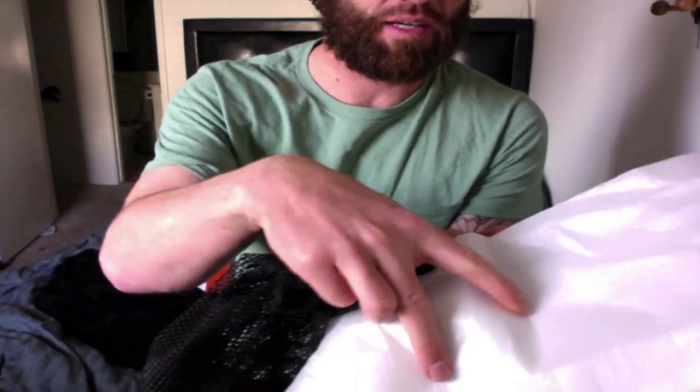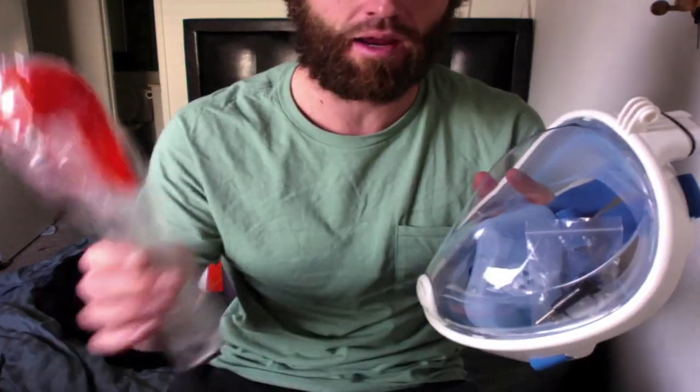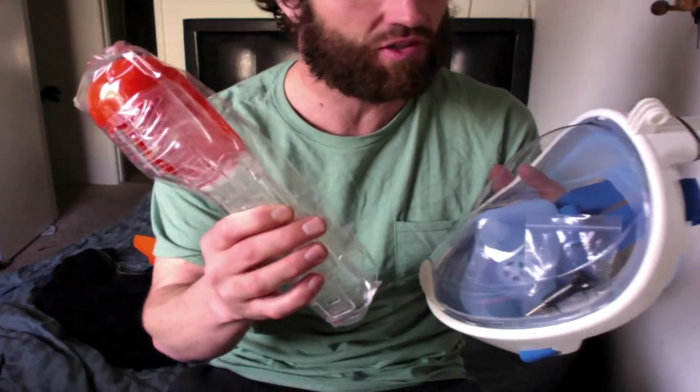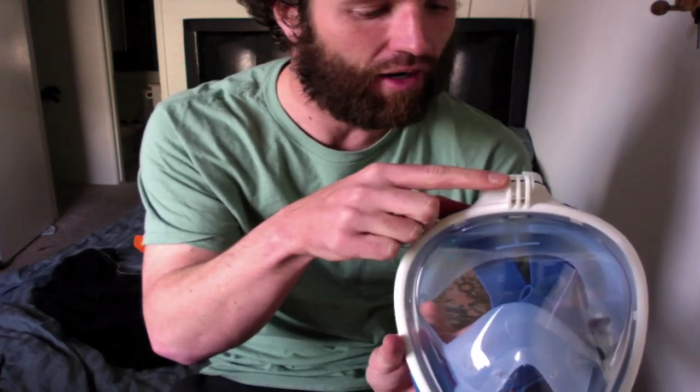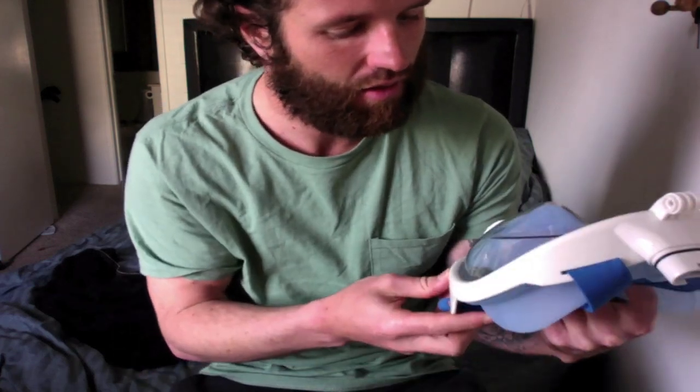Fresh out of the box, it came in a nice plastic and a net. It looks like there's a screw on the inside right here, and it came with the snorkel that attaches to the top. I honestly did not even notice this — it has a GoPro mount right here so I can put the GoPro on top.